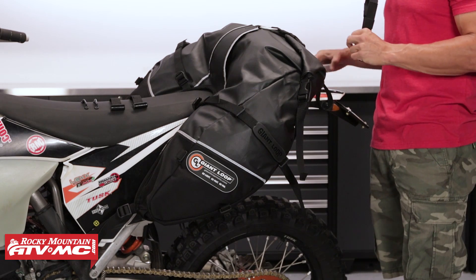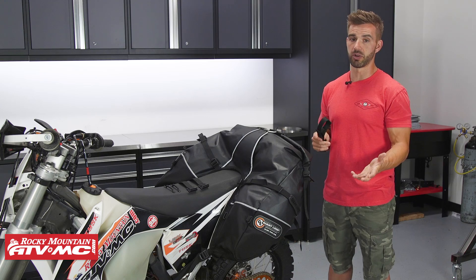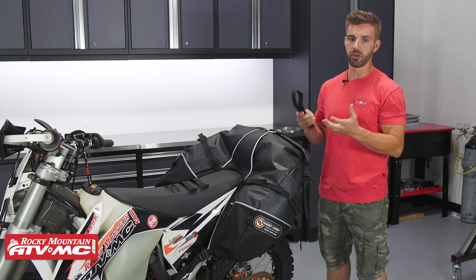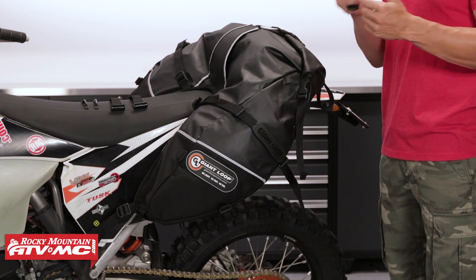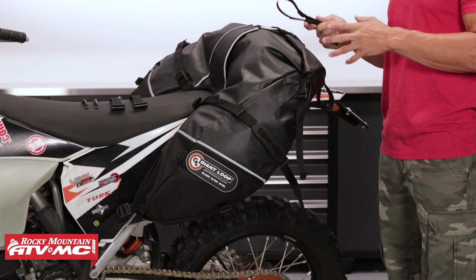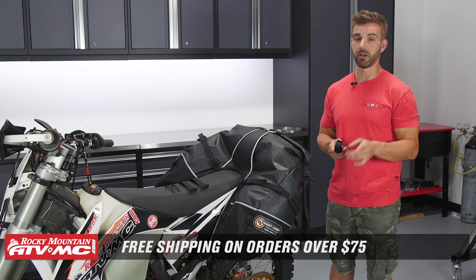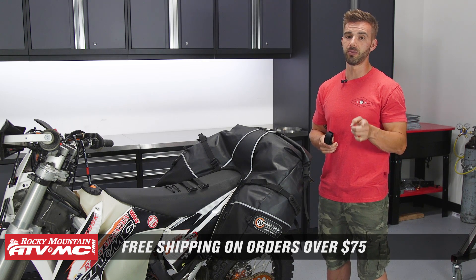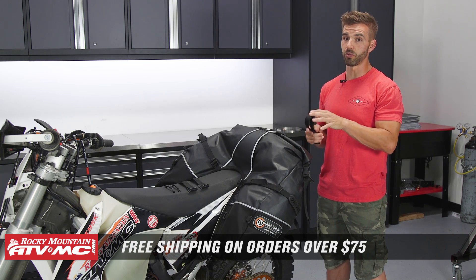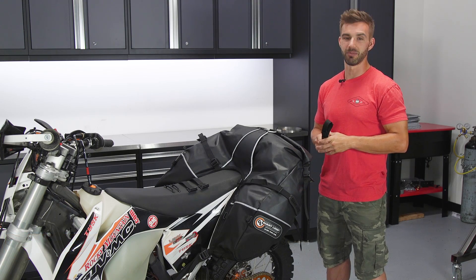So there you have it — those are the Coyote Saddlebags coming from Giant Loop. You're getting 39 liters of capacity, those waterproof dry bags, and universal mounting. What I like most is just how well they stay out of the way when you are working hard on the motorcycle. Head over to our website at RockyMountainATVMC.com to check these out. Giant Loop makes a lot of great other luggage items for your motorcycle, so make sure you shop those as well. If you have not yet, make sure you click subscribe to us on YouTube so we keep up to date on the latest gear guides and product reviews we are constantly rolling out. And do not forget — orders over $75 ship free. I'm Chase at Rocky Mountain, and we'll see you on the trails.